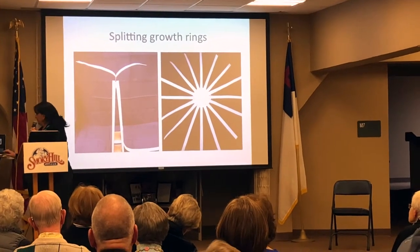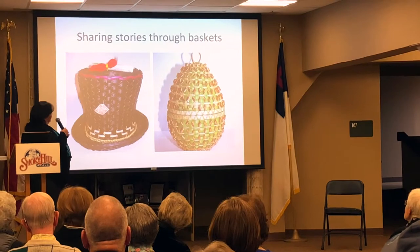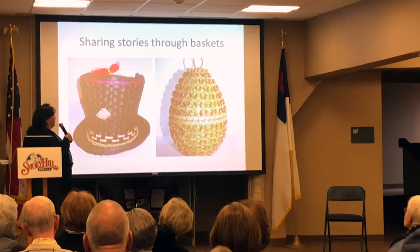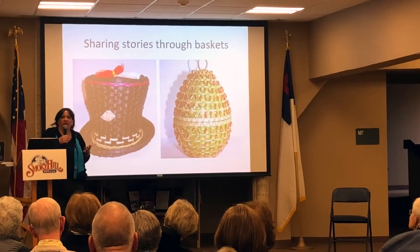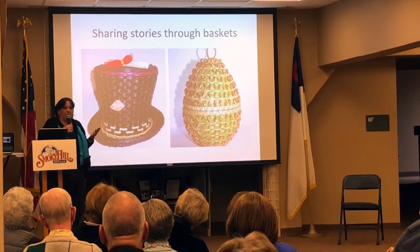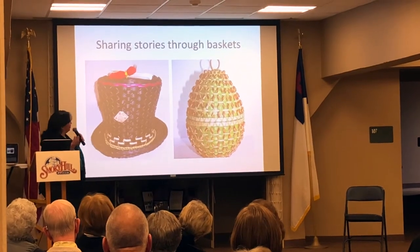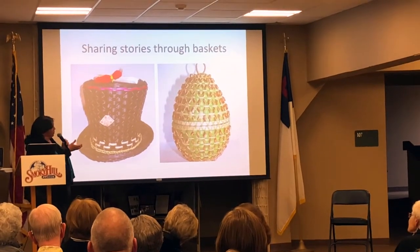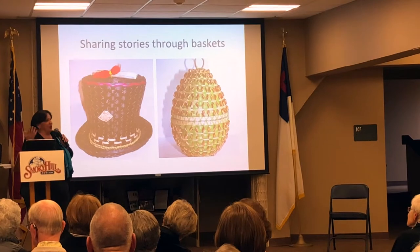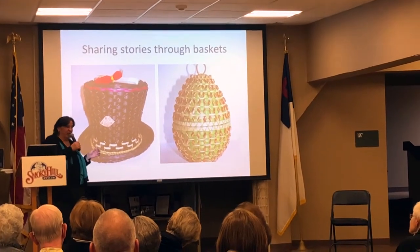I like to use my baskets to share stories. If I wanted to tell you a boring story about a bug, you might just be like, 'Oh, bugs, nice — I have to go to the restroom.' So what I like to do is draw people in with the work, and then have them open up the basket, and then they see the bug and they're a little bit more intrigued.